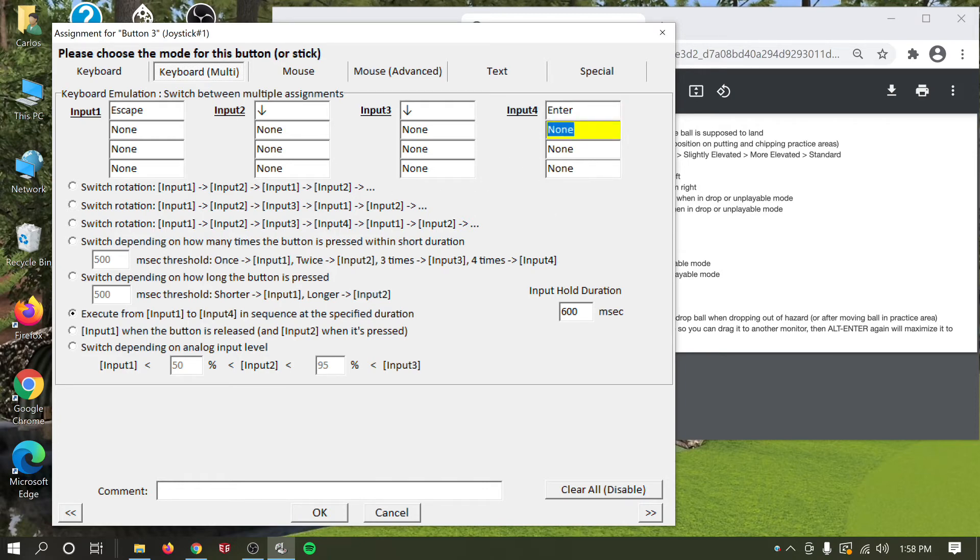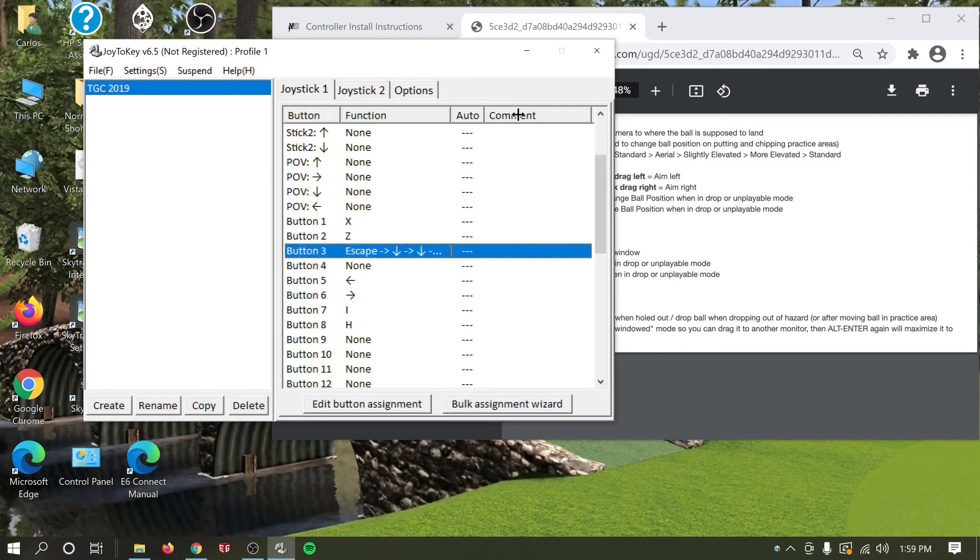So whenever you click the mulligan button on your box, it follows the sequence: Escape, Down, Down, Enter — all within the time duration you set. If the duration is too low, like 20ms, it won't register. You'll find a sweet spot quickly — it took me about three tries. I'll show you what a good versus bad result looks like when we get into the program. Hit OK to confirm.